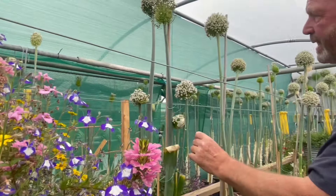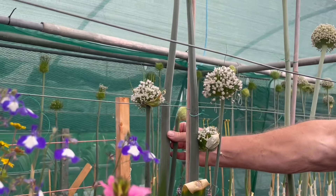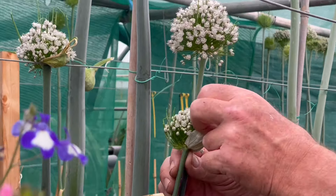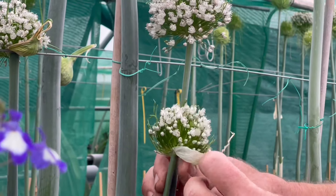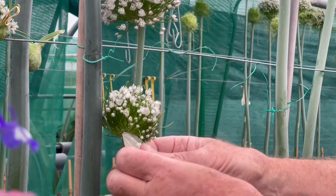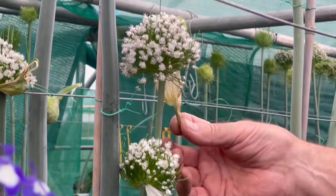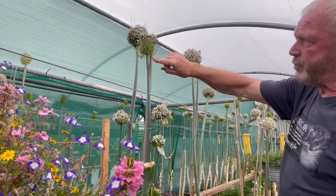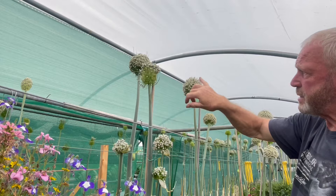These are seed heads. As we can see, there's one here that hasn't opened up as yet. These ones are just starting to open up — they've still got part of the sheath on. I just remove those down. I don't tear them off because they can put a wound into the plant.